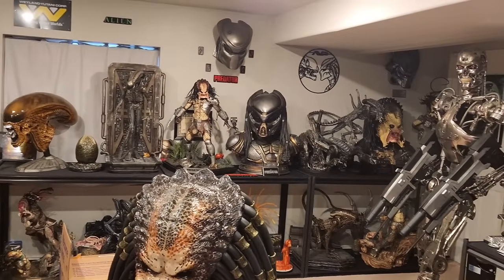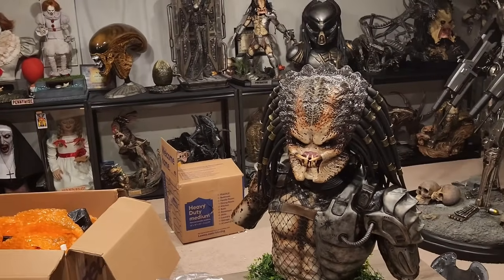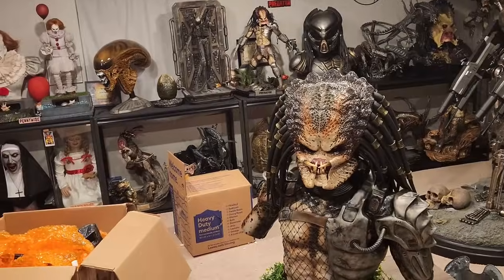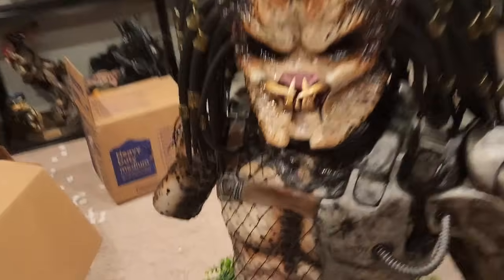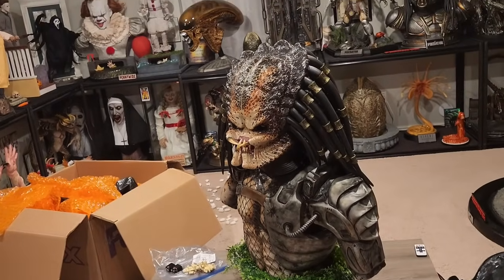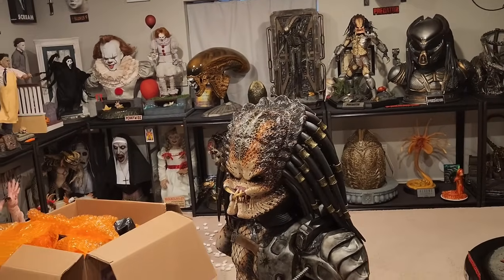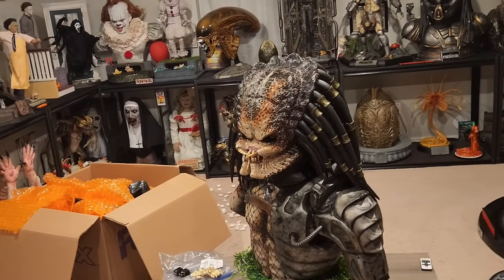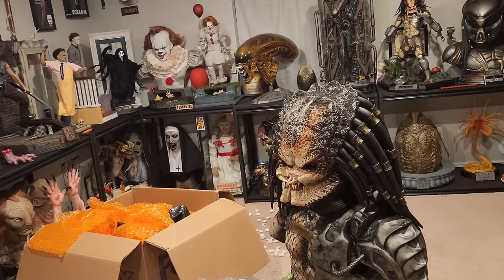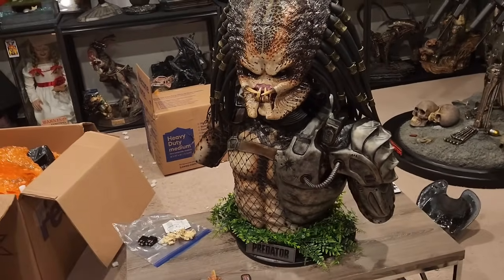I also want to compare it to Fugitive — it is very big. It's quite a big bust, definitely a lot bigger than the Fugitive bust with much more body. Fugitive kind of ends about here, so this has an extra maybe six or seven inches worth of body. Fugitive I believe is 32 inches tall and this is 36. A lot of that is just the extra body. The head sizes are similar, and this also has more arm length on each side.